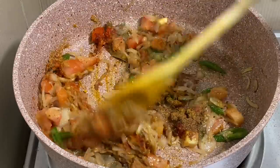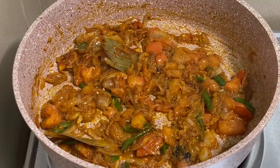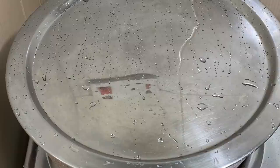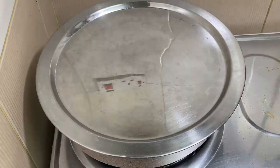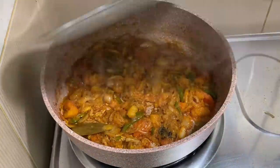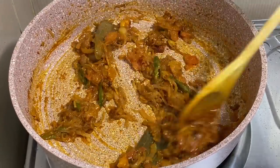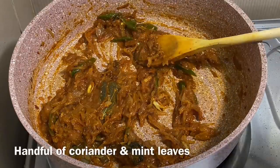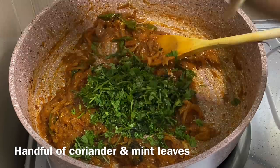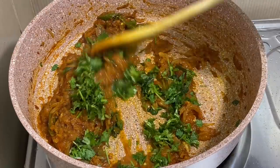We are going to mix it the whole time. Mix it up, then mix it up for 5 minutes to finish it. Add 1 tablespoon of chicken and mix it up.